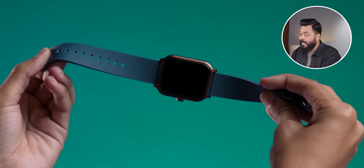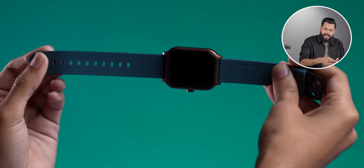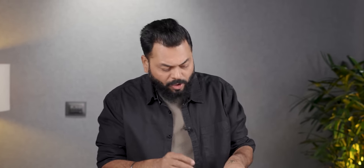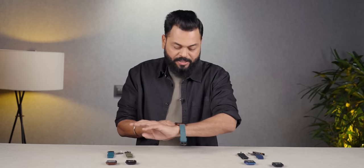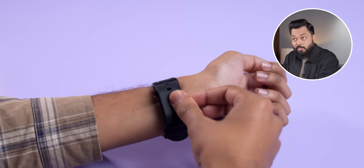The build quality and the strap quality is right — I'm actually surprised. At this benchmark price, it is good build quality. It's not metal; the casing is hard plastic, but it is of good quality. And the strap is good. If you put it on your hand, it looks good as well. If I talk about size, it is neither too big nor too small.